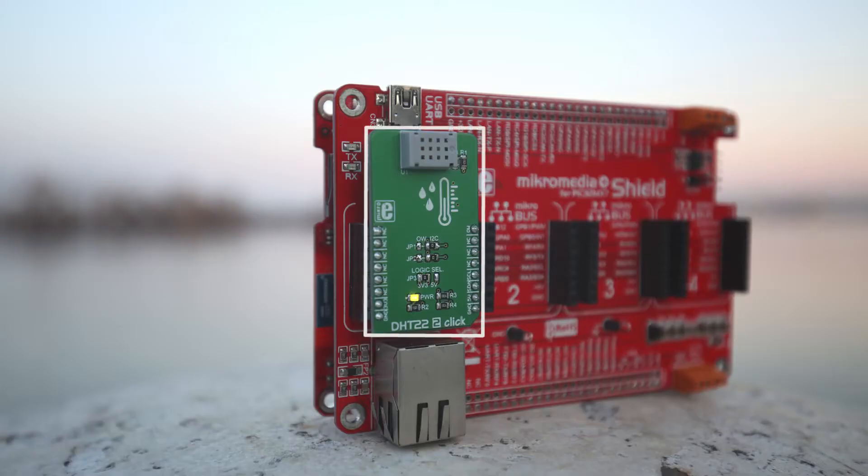Hi guys! Voje is not with us today because he has a cold and it's freezingly cold outside, so he's excused. But I'm here with you today on a beautiful Danube River to show you our newest click board. It's called DHT22 2-click and it measures environmental temperature and relative humidity.